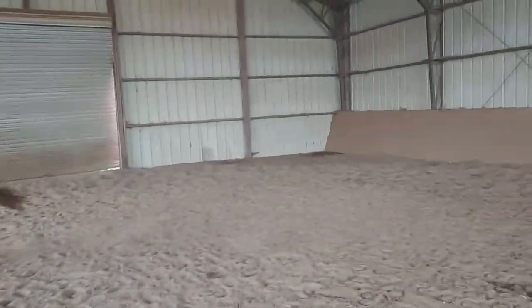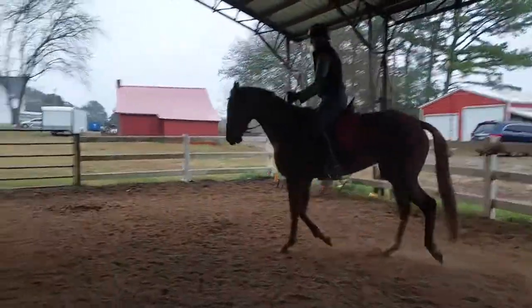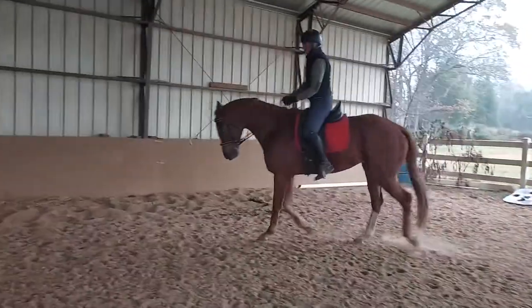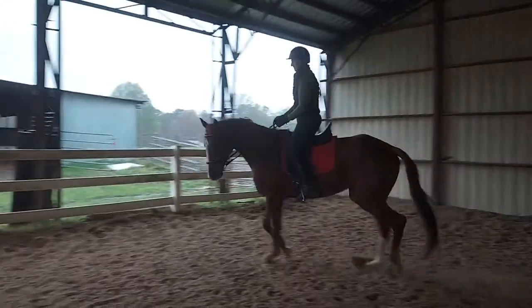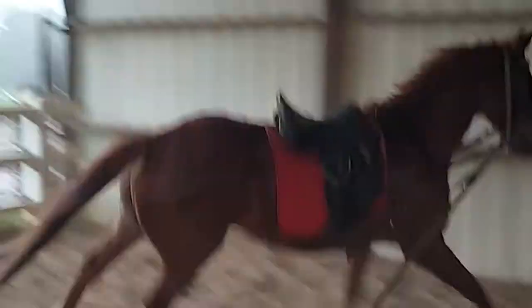I hope that answers some of your questions about how to get an off-the-track thoroughbred round and on the bit. Really, this is just the beginning — today I asked for his shoulders, but we still have to address his hind legs and all the other pieces. If you have any questions, feel free to reach out, and have a great day.